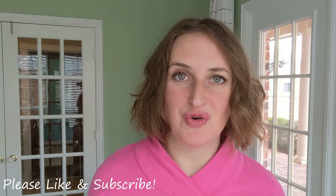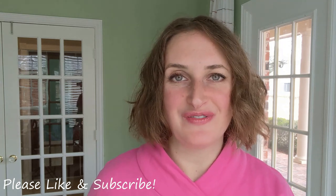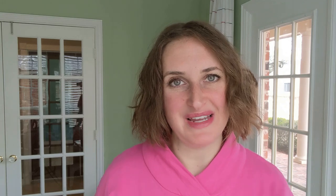My son and I made oatmeal raisin cookies this morning so I'm going to go check those out. I hope you have a wonderful day. Thank you so much for joining me. Bye!